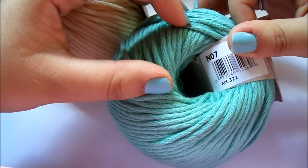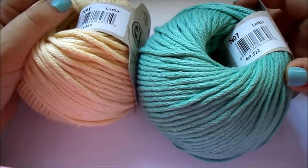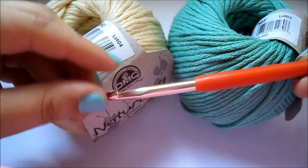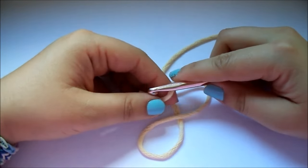Y luego este es el color N07. A ver si enfoca y lo veis bien. Esto es un color aguamarina muy chulo también, y creo que la combinación de ambos va a quedar perfecto para el granny. Así que cogemos nuestra aguja de 6 milímetros y empezamos con el cojín.